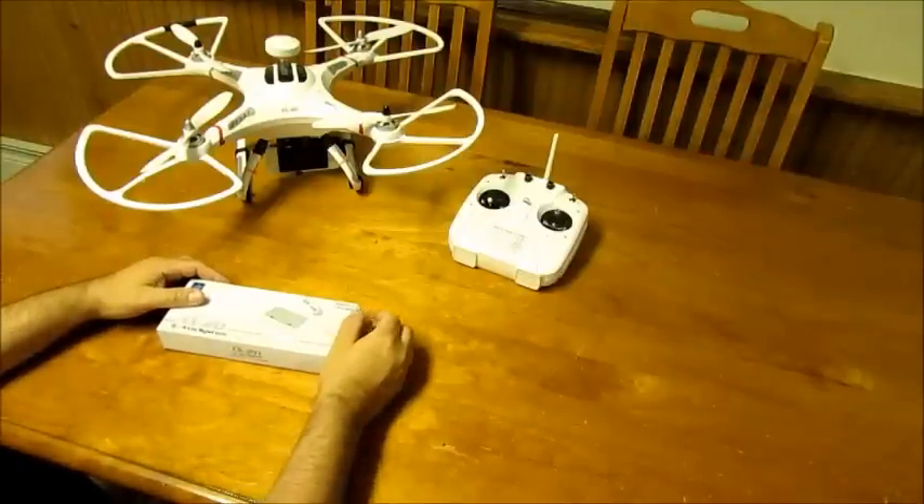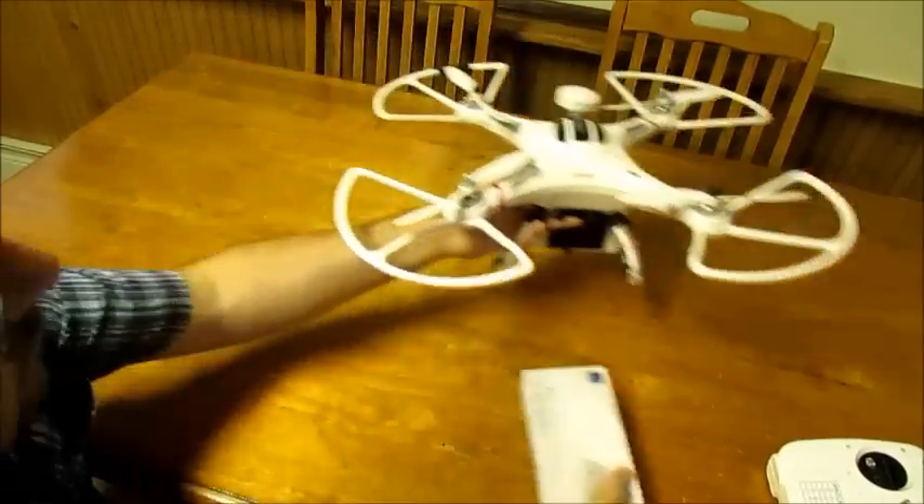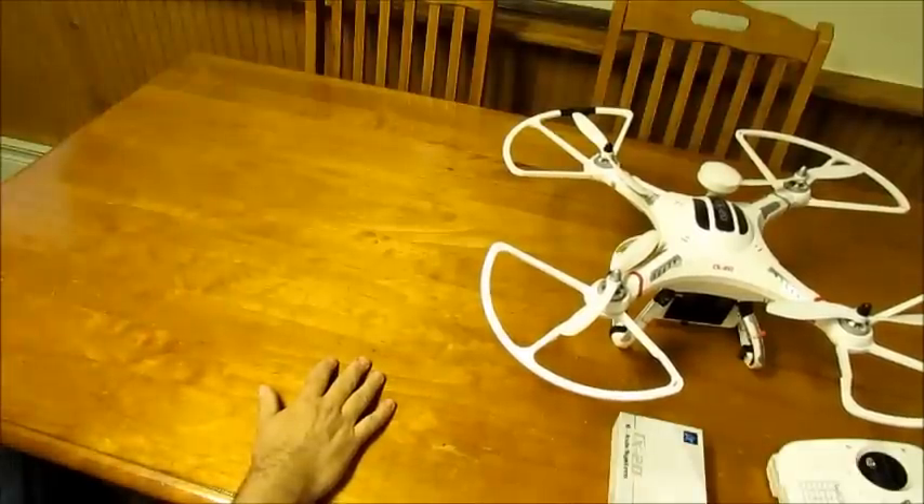First off, if this is your first quad copter, I cannot recommend flying this as your first attempt to learn how to fly drones.